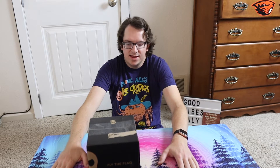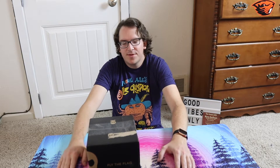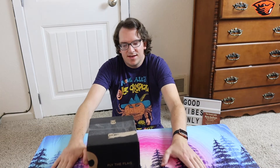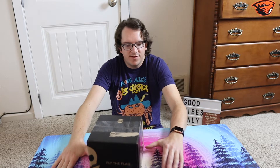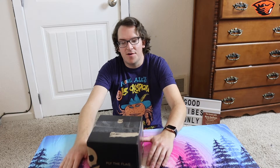Anyway, I got this and I forgot what it was. I was cleaning up the room the other day and I found it. My buddy Greg was like, 'Dude, you need to do an unboxing of that and post it tomorrow.' So that's what we're doing.